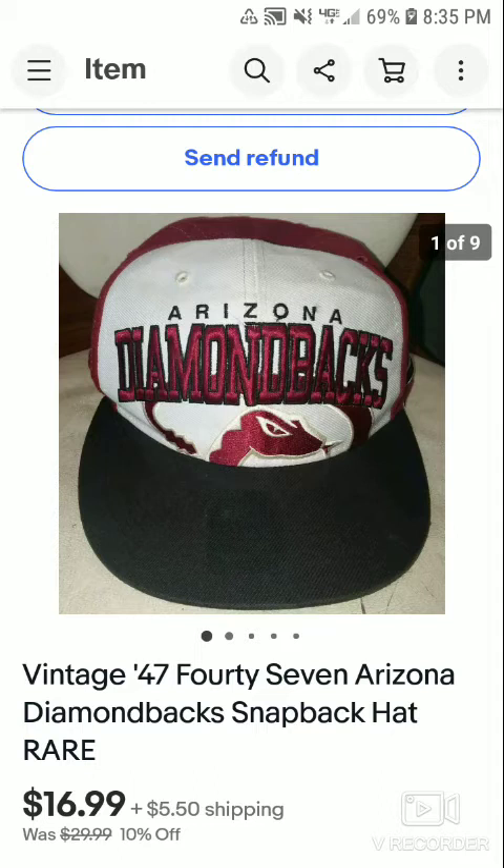I also bought 24 DVDs missing one disc for a buck or two, and four seasons of Modern Family — seasons two through five were sealed individually for $2 a piece, and season one was unsealed for $2. I've made $29 from it all, and I'm already about $125 in profit from that sale overall. It's been about a month and a half since I went to that sale, so I'm just glad to see this hat go.